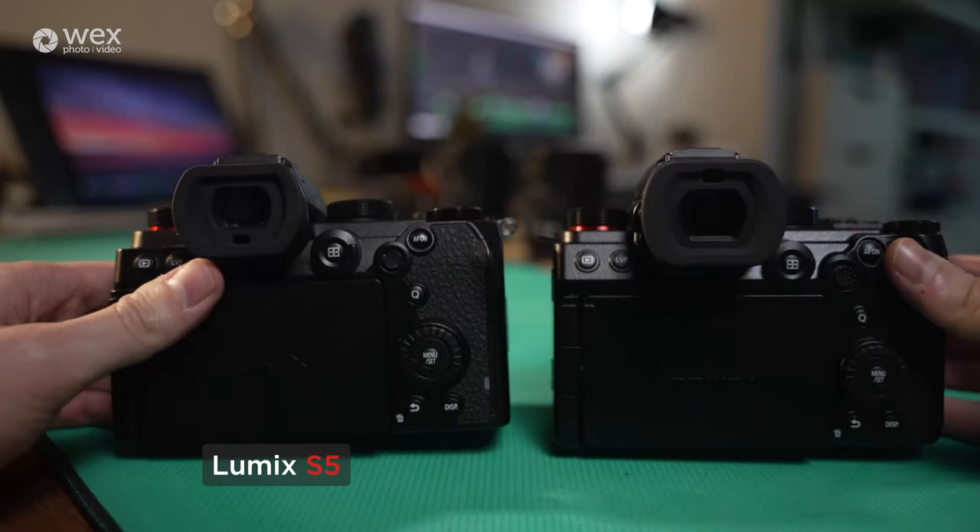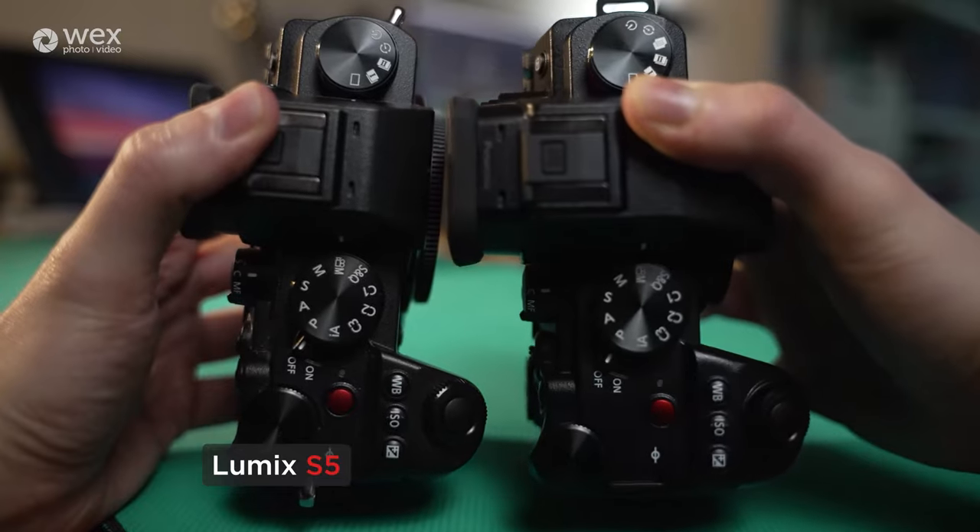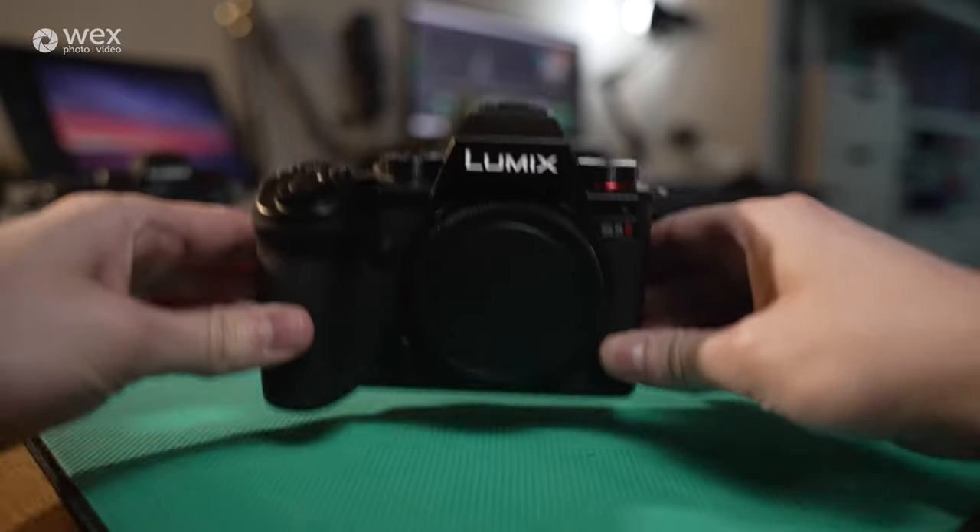This video aims to introduce and get you familiar with the layout of this camera. I'll be going over the buttons across the body, showing you what all the ports are, what cards it takes, what battery it takes, and then we'll take a deeper dive into the menu system. If you're already familiar with the Lumix S5 I button layout, all the buttons on this body are identical, so go ahead and skip to the next chapter.